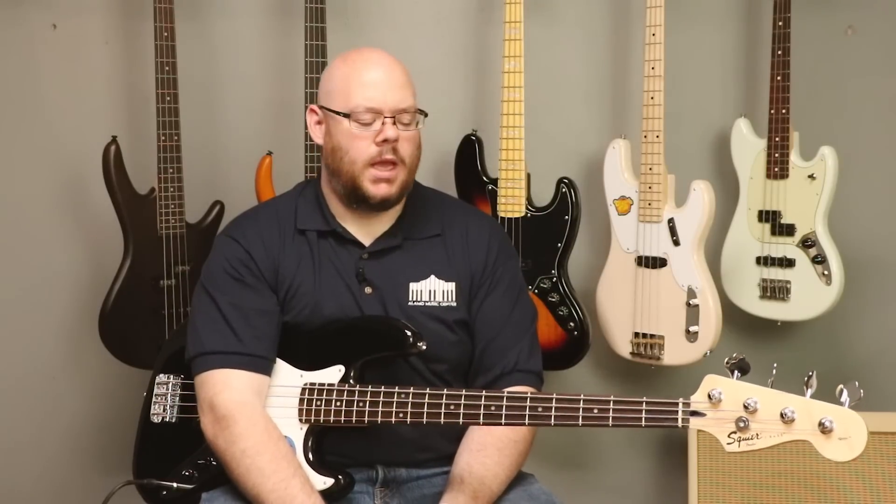Greetings, everybody out there on YouTube. This is Chris McKee with Alamo Music Center in San Antonio, Texas. You can find us online at alamomusic.com. And I'm not a bass player, but I play one on TV or YouTube. Anyways, we're going to be doing a rundown of some of the best beginner basses for you today, starting with this one from Fender.